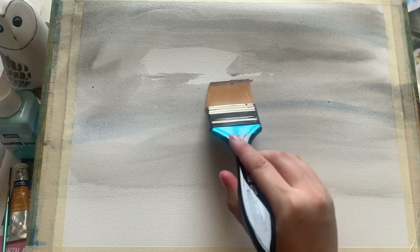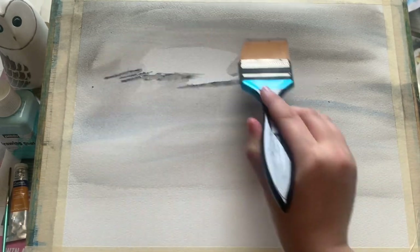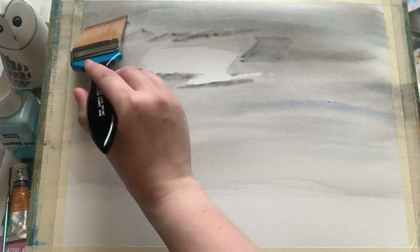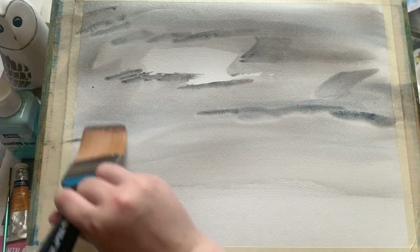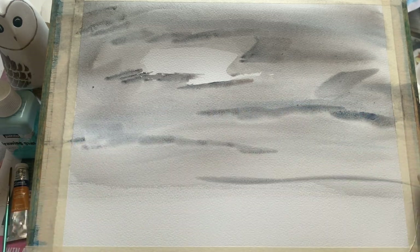I want lots of lovely texture in the sky, which is why I'm doing these big sweeps with this lovely big brush. This is a Daler Rowney Aquafine Skyflow brush, and I think you'll agree with me that it really lives up to its name.